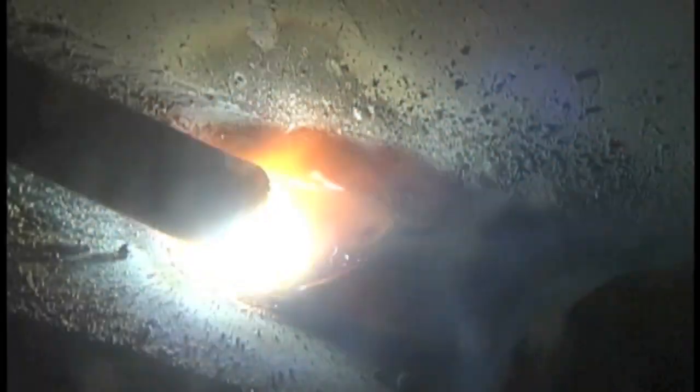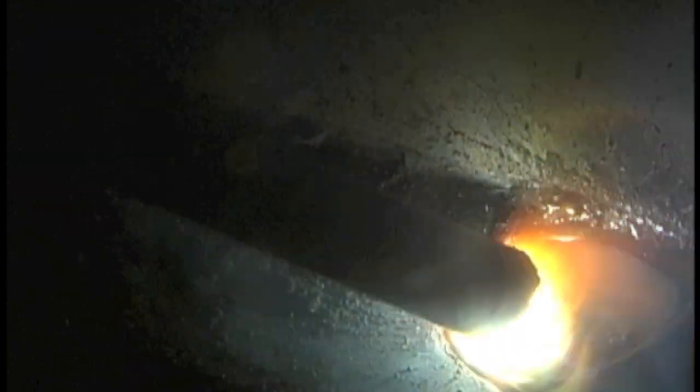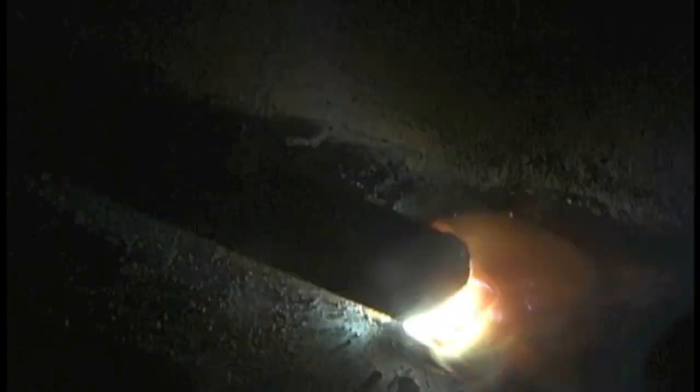What the dig function or arc force setting does is it senses when your arc gets a little too tight, because your voltage drops when that happens, and it bumps up the amperage a little bit.